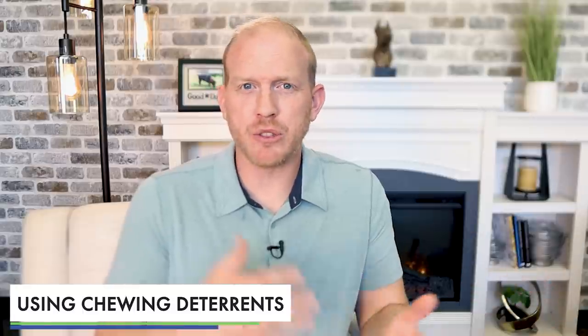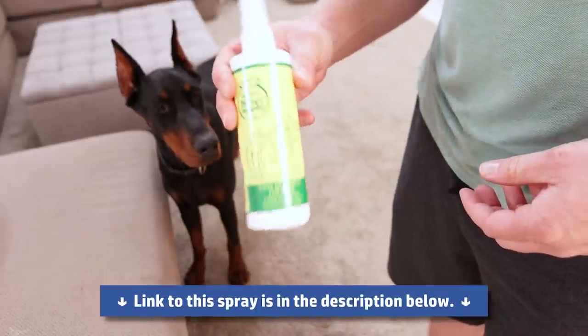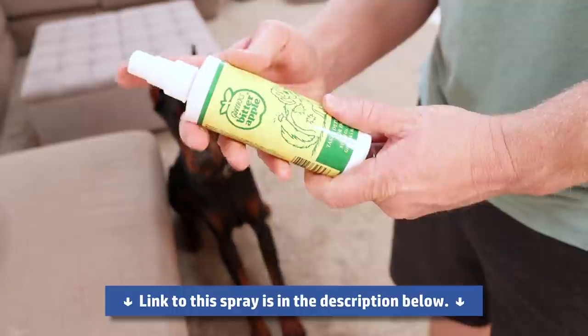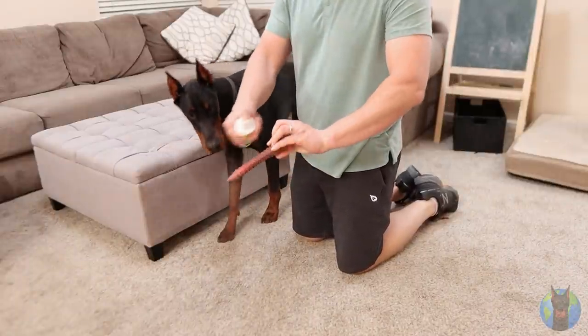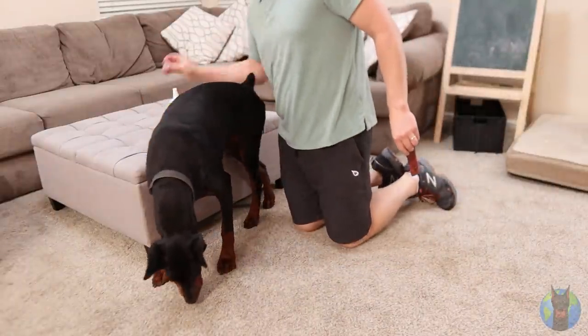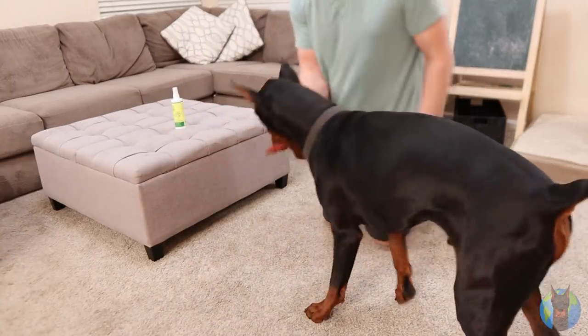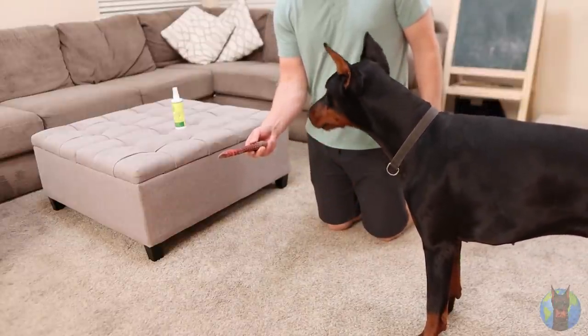I do want to talk about using chewing deterrent sprays, like bitter apple spray. I don't love them, but they do have their place — for example, if your dog has really zeroed in on a specific piece of furniture and you're having a hard time stopping them. Test the spray first: put it on something and offer it to your dog. If they chew right through it, it's not for you. If they instantly spit it out, that deterrent may work for your dog.